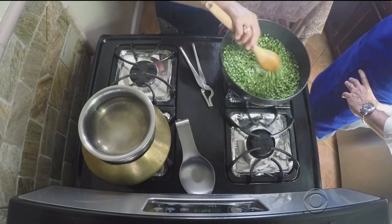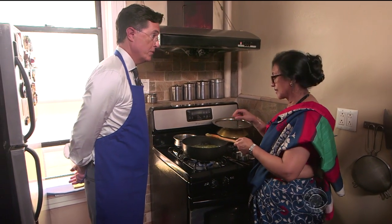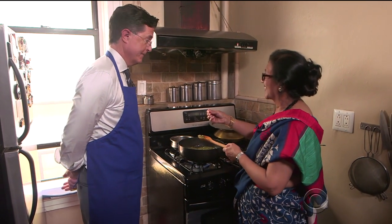'Now, this is green chili?' 'Yeah, the green chili. If you cook it too long, will it be charlie brown?' 'No, it's going to be too long.' 'Okay, you can use that if you want.'